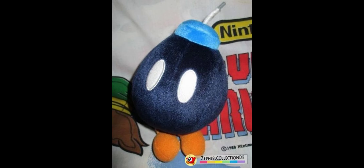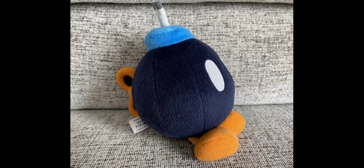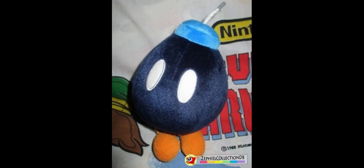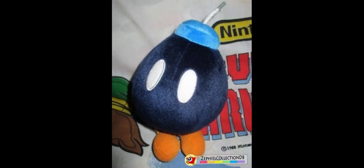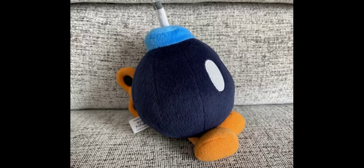Next up we have the Bob-omb. The main part of the plush is really nicely stuffed and the eyes have some embroidery around them for extra detail. The legs are probably the worst part — they're just really skinny and basically have no stuffing in them; only the feet have stuffing. They should have made them a bit thicker. But basically every other part of the plush is great, and the fuse looks really accurate and nicely made. Unlike other plushes, it doesn't use felt material so it can't get damaged as easily. There's currently one for sale on eBay for around $70.